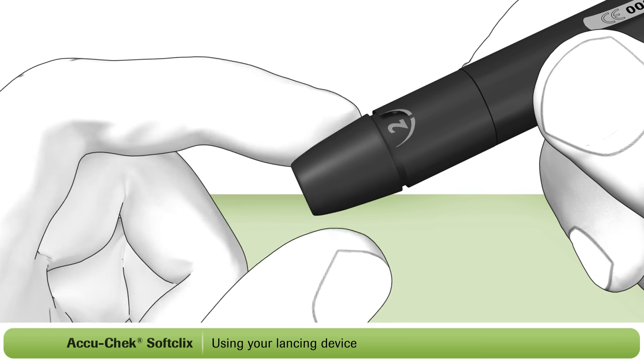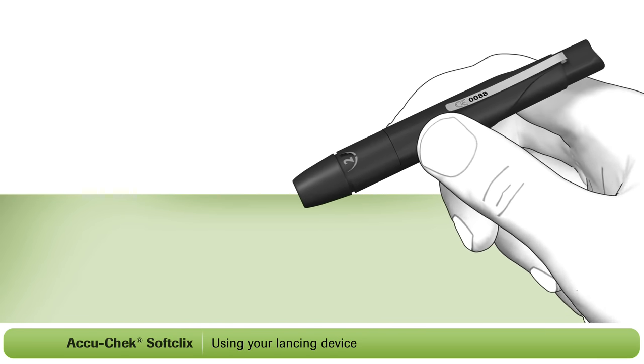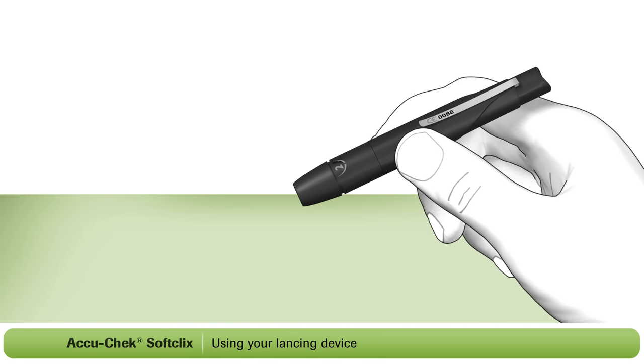Set the dial to 2 to begin with. You may need to adjust the setting a couple of times until you find the right level for your skin type.